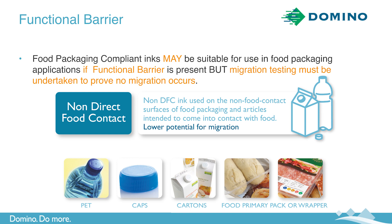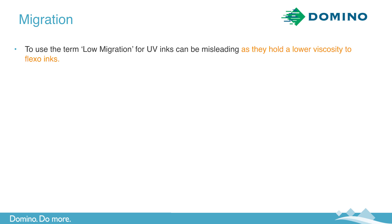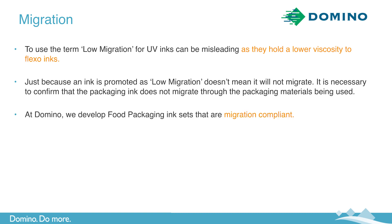With regards to a functional barrier, food packaging compliant inks may be suitable for use in food packaging applications if a functional barrier is present; however migration testing must be undertaken to prove that no migration occurs. At Domino we complete migration testing within our own facilities, and common materials such as PET can act as a suitable functional barrier, but it is critical that migration testing is completed. To use the term 'low migration' for UV inks can be misleading — just because an ink is promoted as low migration doesn't mean it won't migrate, and it's necessary to confirm that the packaging ink does not migrate through the packaging materials being used. At Domino we develop food packaging ink sets that are migration compliant — that's important, there's a big difference.